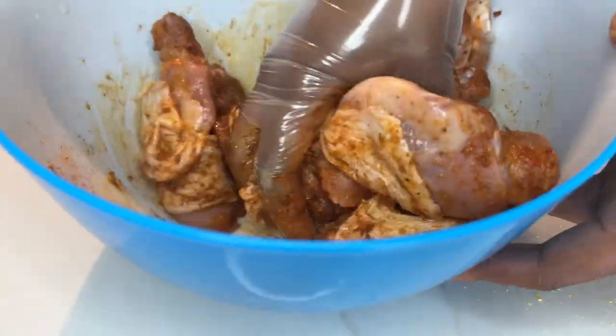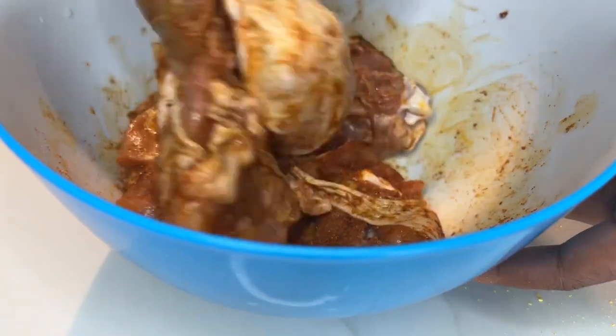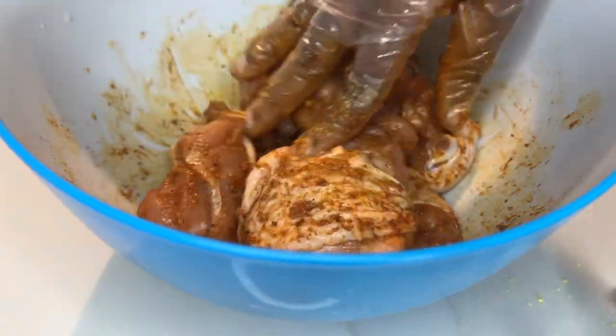Once I'm done, I'm gonna marinate this for about 10 minutes tops. You don't even need to marinate it — you can actually go ahead and stick it in the air fryer immediately — but I'll just leave it in the fridge for about 10 minutes.